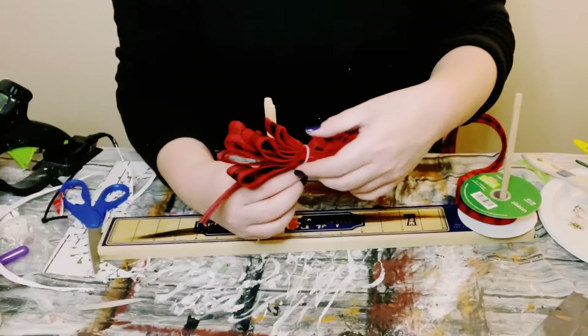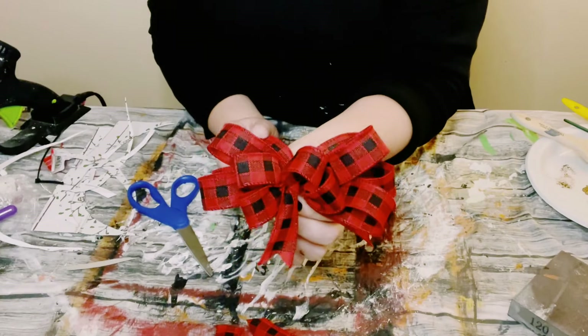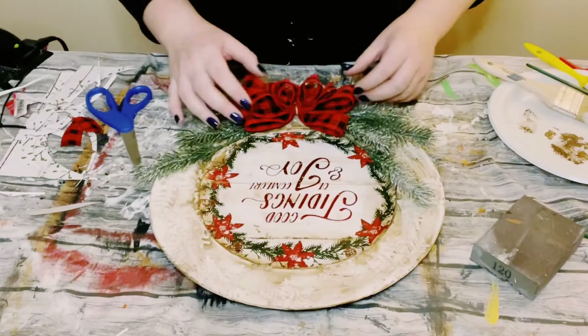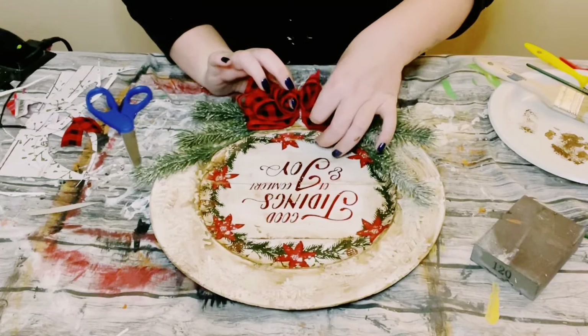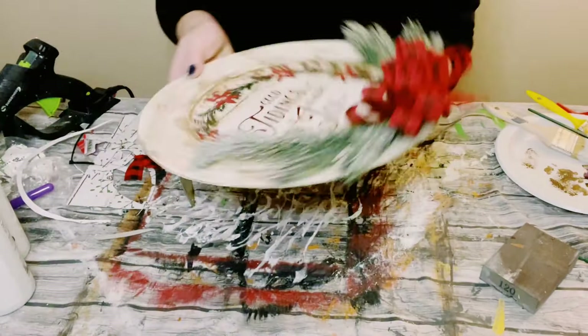Once that is complete, I'm using a zip tie to hold the ribbon together — tighten it as tight as it'll go. Go ahead and fluff that bow out, add some hot glue on the back of it, and then place it right in between the two evergreen pieces.